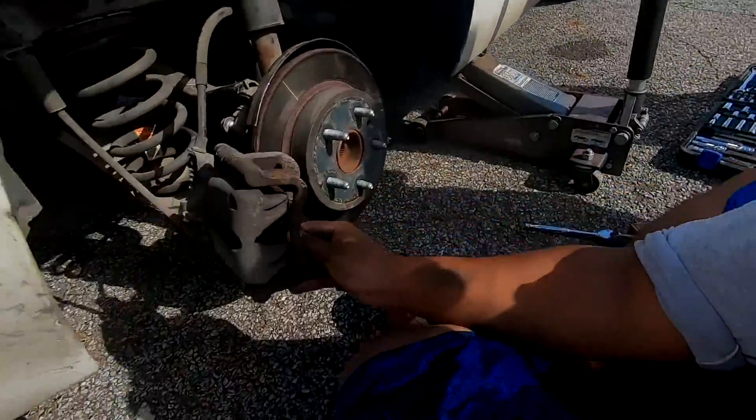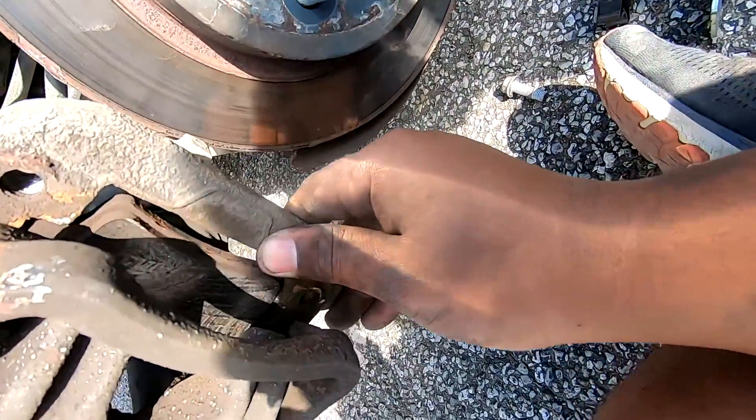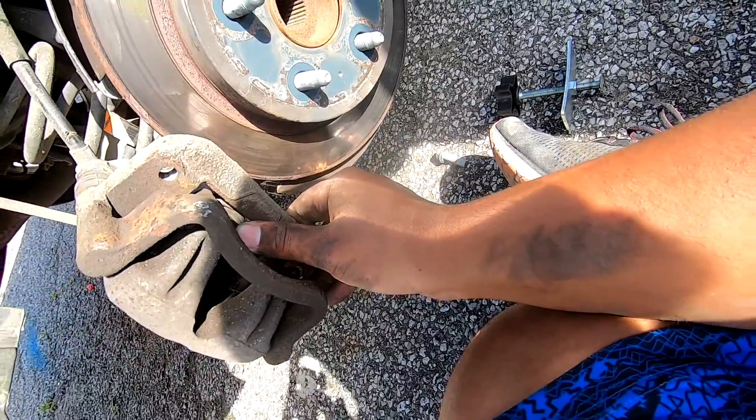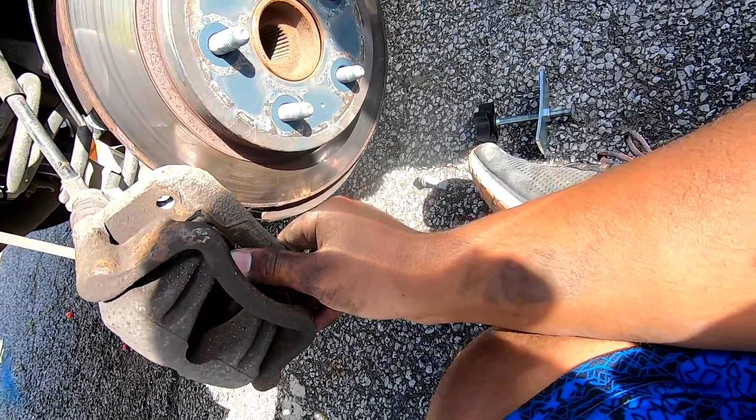Alrighty guys, so we got the old brake pads off. I got it set behind this piston here so that I can just put the new ones on. I'm going to decompress that and then throw the new ones on there. We'll be back once we do that.